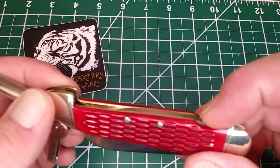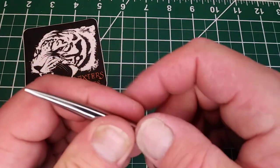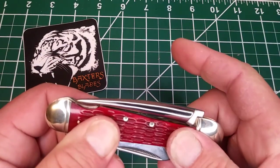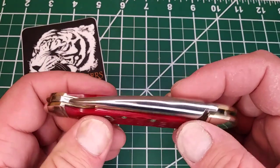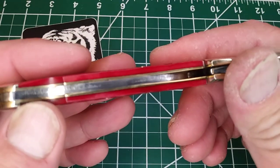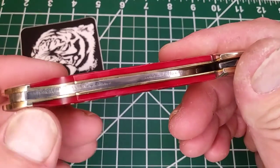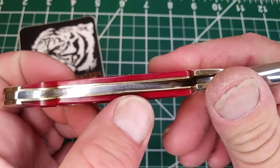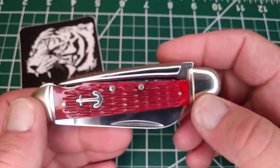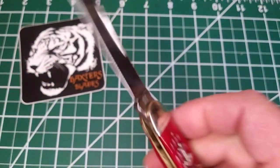I couldn't figure it out at first. You got this bail here — pull the bail back, boom, listen to that snap. Nice snap on that. Now I did notice it's all on a single back spring, and you look at the back spring — it kind of looks a little rough, you know, it's a Rough Rider — no big deal. Nice snap.